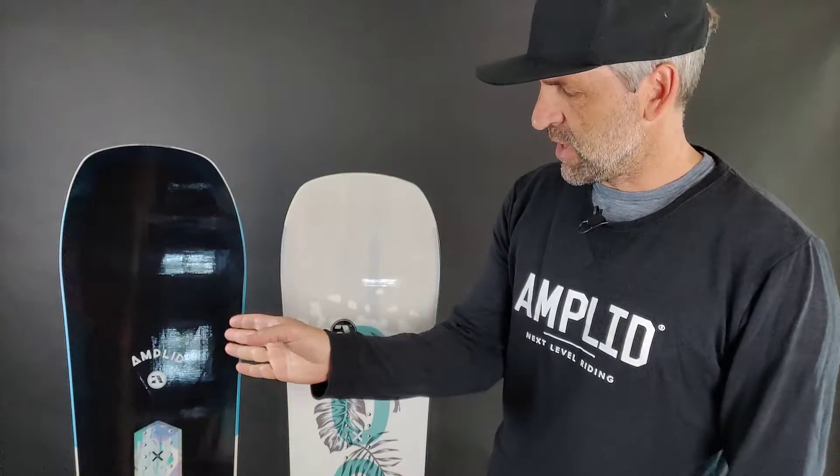Here we have two women-specific boards within the Playful All-Mountain range — the Love Life and the Go-Go. The Love Life is a directional all-mountain board. It has a little bit longer nose than tail in order to have more flotation in powder, and it's really, really carvy on early morning corduroy.